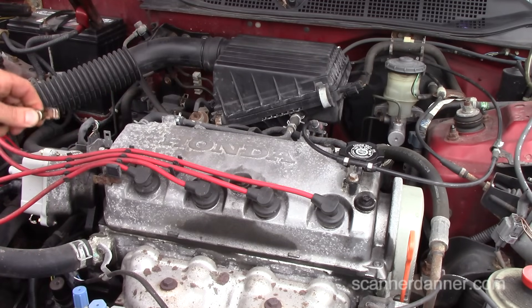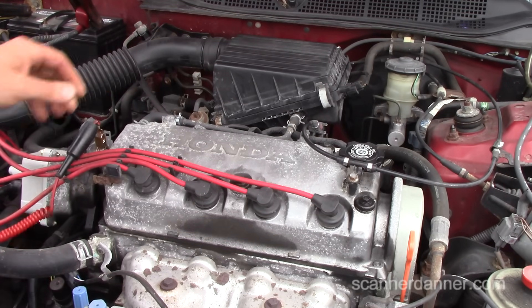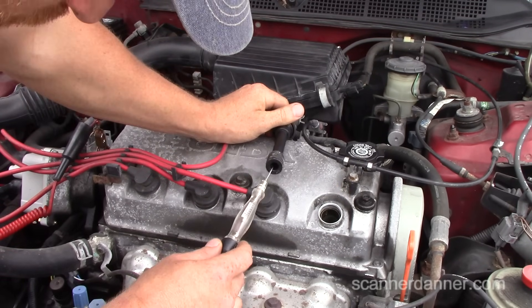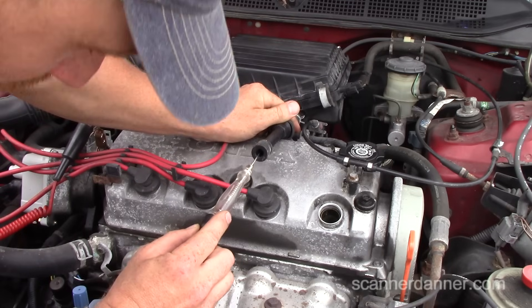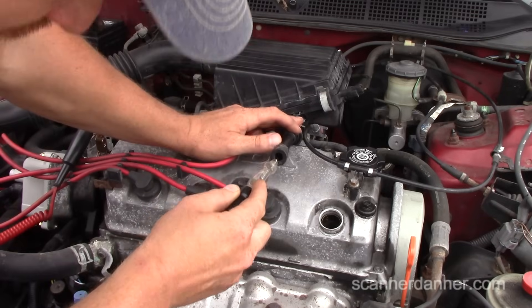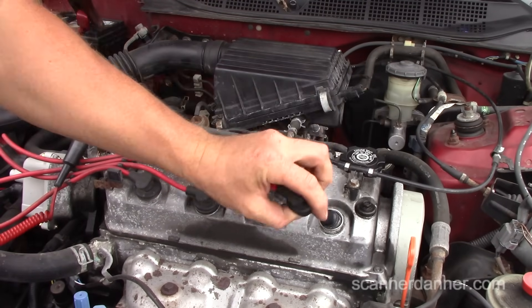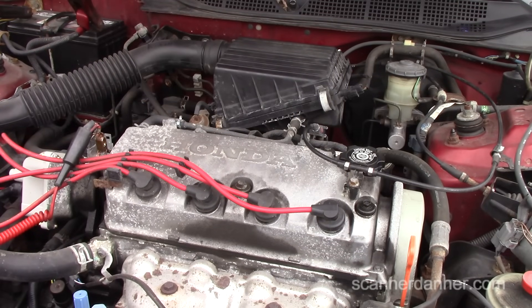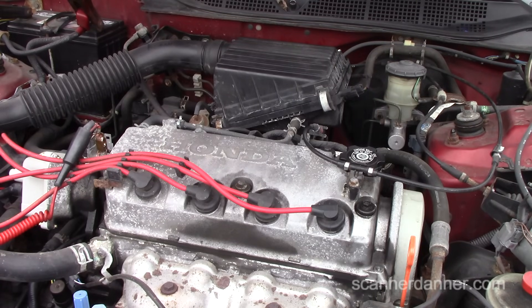Touching any plug wire and looking for spark to jump to the test light. No spark. Next step, still using the test light — I've shown this in other Honda diagnostic videos, I'll put a link in the description. Next step is to check for injector pulse.